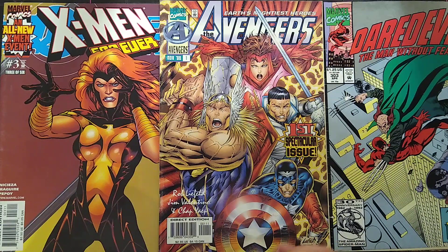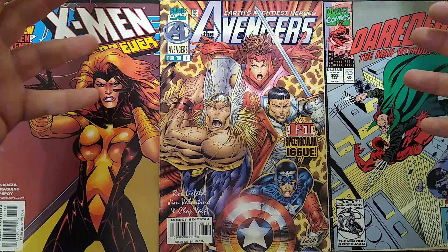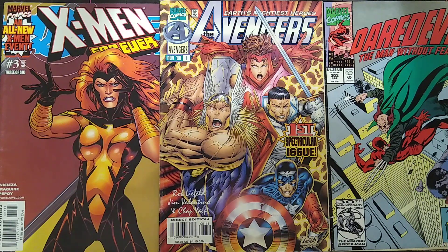Back then I thought that Rob Liefeld was the best artist ever. I don't know why he had such an appeal. He's still a very good artist, as I talked about in my other video about Deadpool. He has a very distinct style and I like it, but he has so many issues — be it anatomy or perspective or backgrounds.